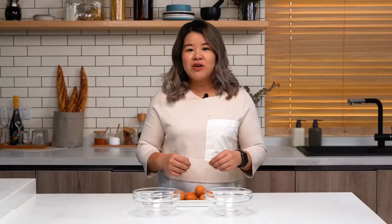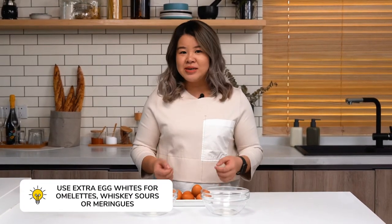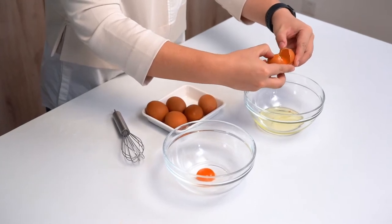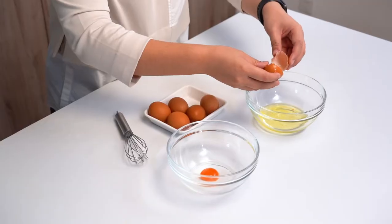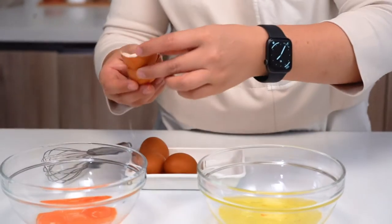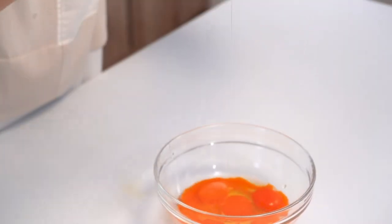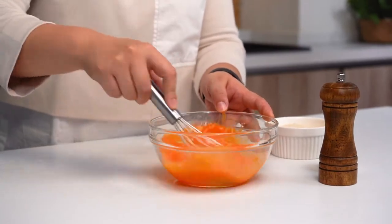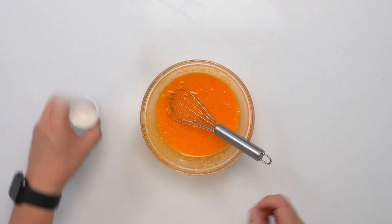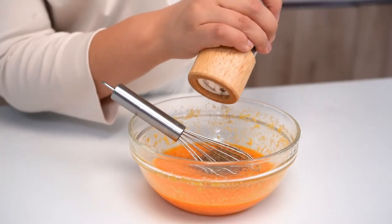Before we move to the stovetop, we're going to do our egg prep. We have five egg yolks and two whole eggs. When you've got this many egg yolks, don't throw away the egg whites because you can use them for loads of things like egg white omelets, whiskey sours, and meringues. We'll separate our yolks and whites using the egg shells as little ladles, then add two whole eggs and whisk everything together with our grated Parmigiano Reggiano. The final part of the egg prep is to add a little bit of salt and freshly ground black pepper, then whisk until creamy. Then we'll put our water on the boil so we can get the pasta going.